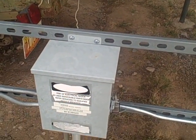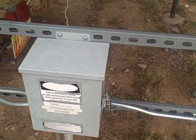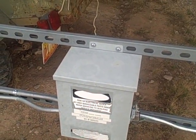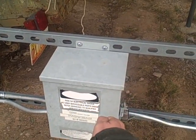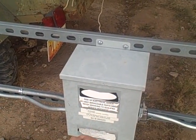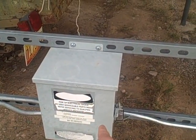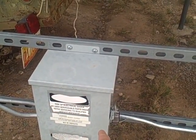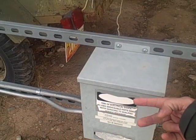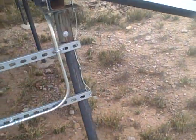Now, take a voltage meter set to DC. Run from ground to positive and make note of that voltage. Then — separately, not simultaneously — run from ground to negative and make note of that voltage. So you've metered from ground to positive, and from ground to negative, and written down both readings.